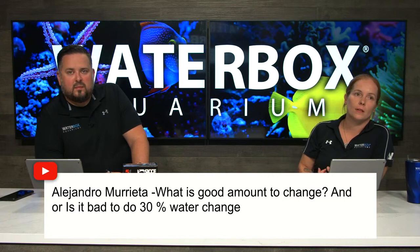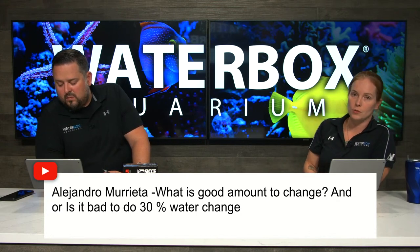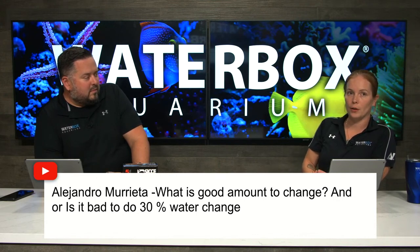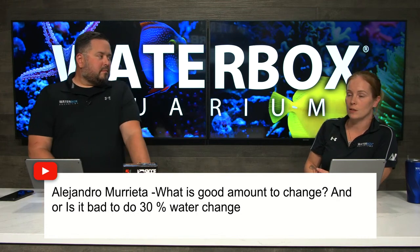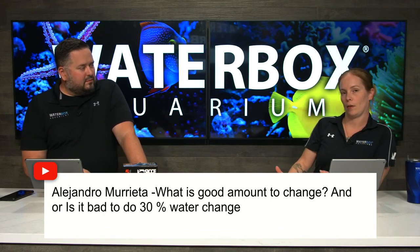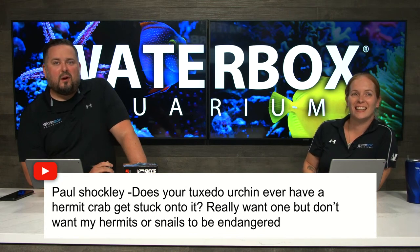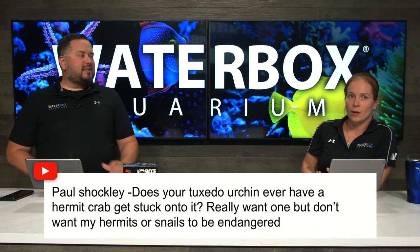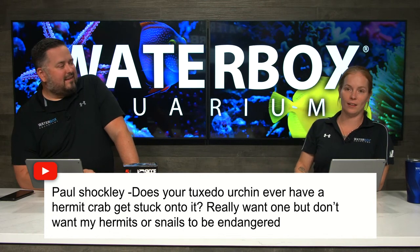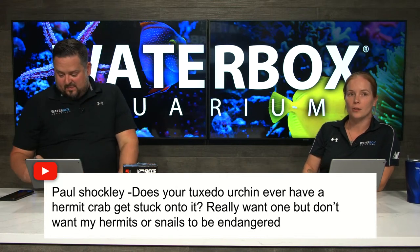Alejandro asks what is a good amount to change and is it bad to do a 30% water change. The amount depends on your care, how many fish you have, how much you feed, and what your nutrient levels are. A well-maintained, not overstocked, not overfed aquarium — 10 to 20% every two weeks tends to work out pretty good. 30% is no problem. You can even do 50% as long as your temperature and parameters are similar to your aquarium; it's not going to hurt anything. I usually don't say go over 50% unless it's an emergency. Paul asks about tuxedo urchins — does the urchin carry hermit crabs? It's actually a joy ride for your hermit crabs — they always drop them eventually. They're probably the most entertaining invert you could have in your aquarium.